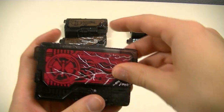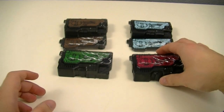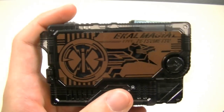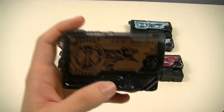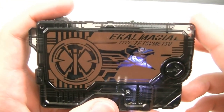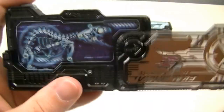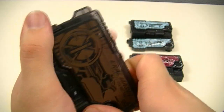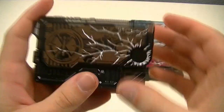And here it is with the cracked key part. After that, we have the Ekal Magia Z-Smile Rise Key, a brown key based on the Ekalta Deda, an extinct species of kangaroo rat, and there's the x-ray, and the cracked key part.